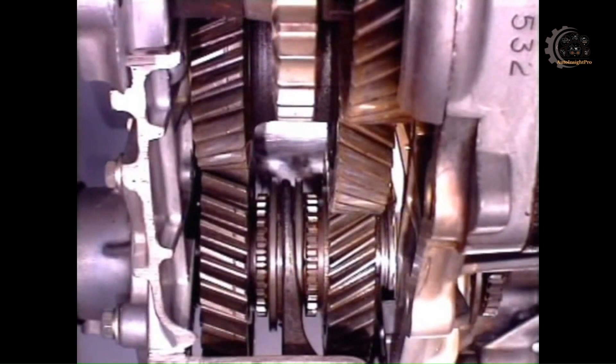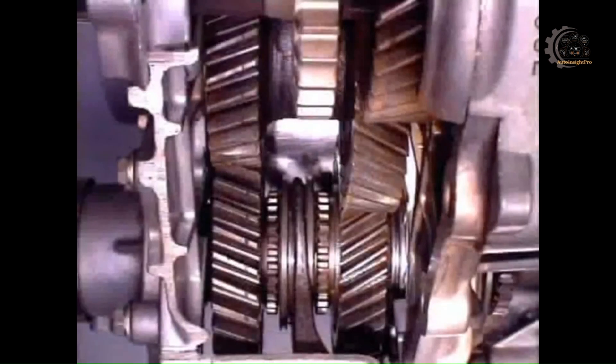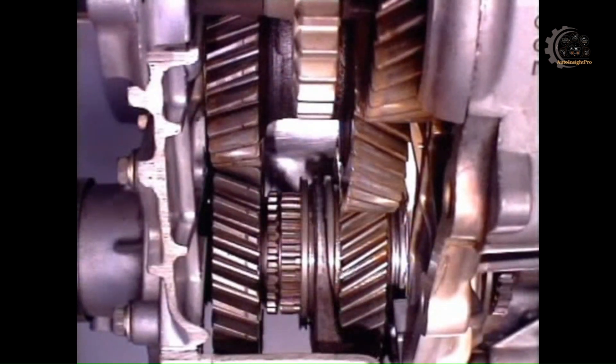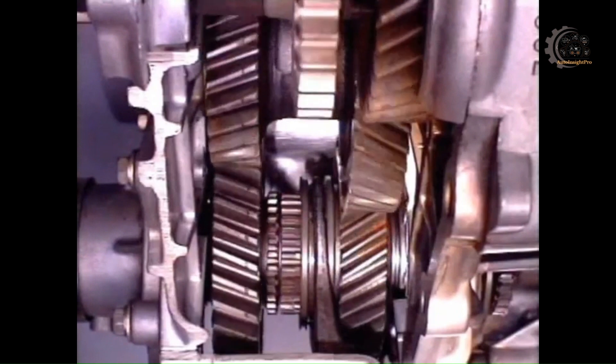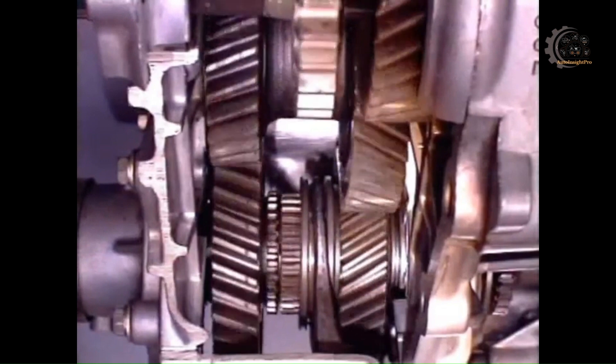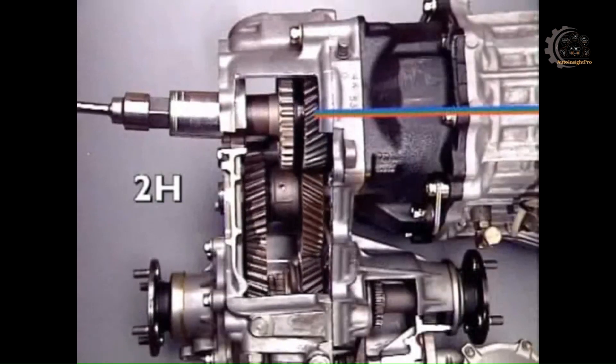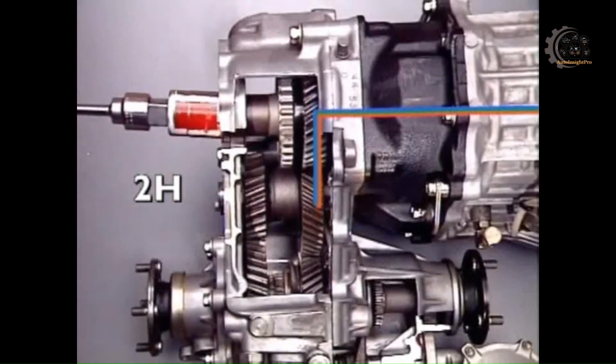When two-wheel drive high range is selected, the engagement sleeve engages the dog teeth of the smaller output pinion. This locks the pinion to the shaft and provides a high output speed range. Drive is transmitted through the larger pinion of the idler gear and the locked output pinion. This rotates the rear section of the output shaft, which is coupled to the rear final drive unit.